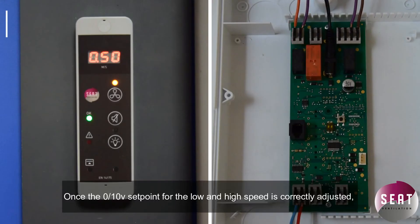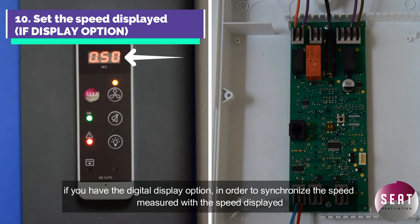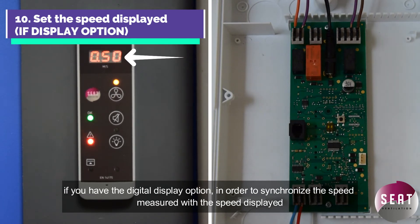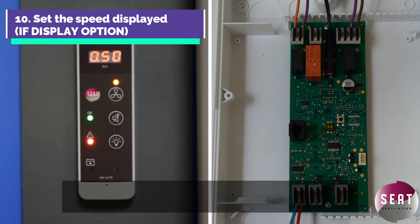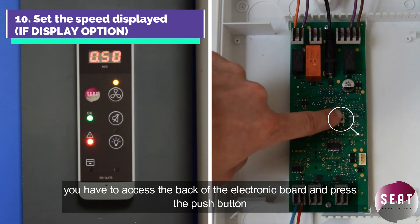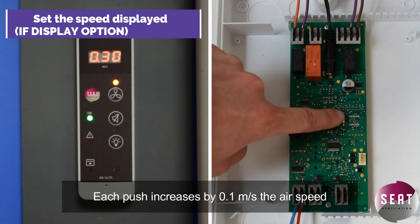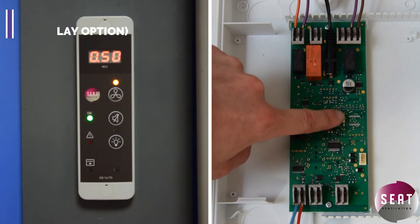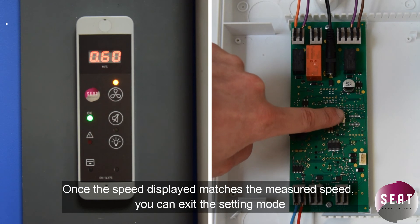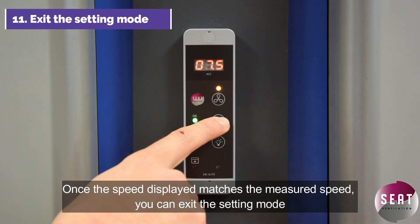Once the 0.10 volt setting point for the low and high speed is correctly adjusted, if you have the digital display option, in order to synchronize the speed measured with the speed displayed, you have to access the back of the electronic board and press the push button. Each push button press increases by 0.1 meters per second the airspeed. Once the speed displayed matches the measured speed, you can now exit the setting mode.